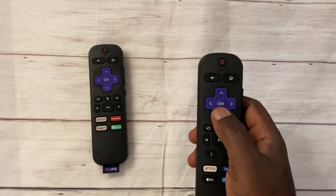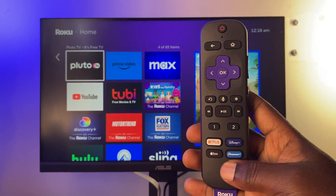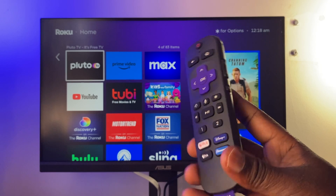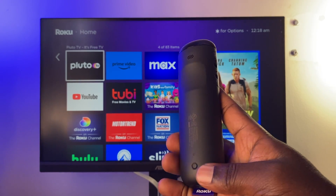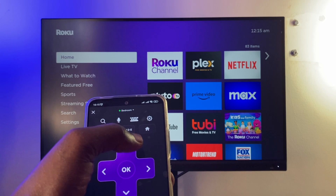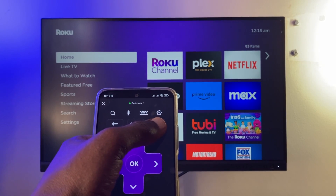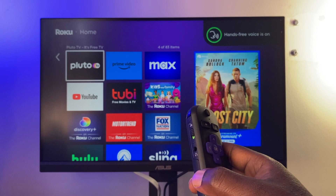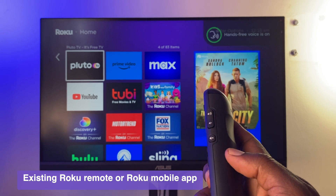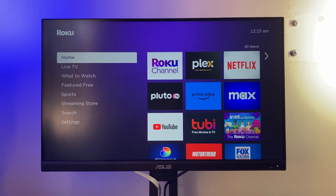Those are the key differences between the base model and the pro version of the Roku voice remotes. For my setup, I have the Roku Voice Remote Pro and I'm going to set it up with my Roku Streaming Stick Plus. I've been using the Roku mobile app as a virtual remote control. To pair a new remote, you must have at least an existing Roku remote or the Roku app.